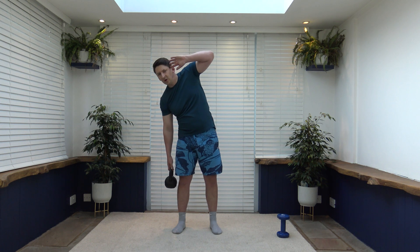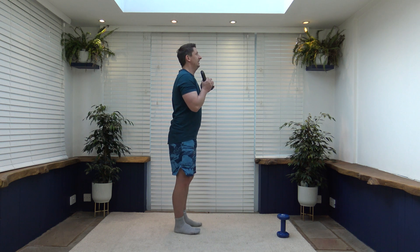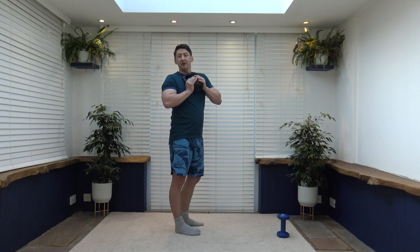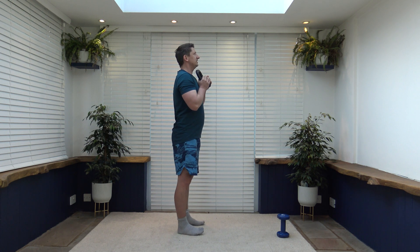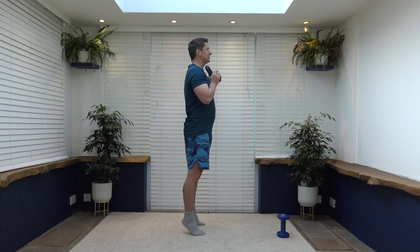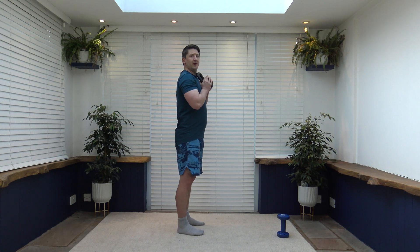Next exercise we've got calf raises. Usually we have the weights by the side, but now we've got the weight out in front. Go up on the toes, slowly release back down — feet shoulder-width apart. If you don't want to do it with the weight you can do it without the kettlebell. Squeeze and slowly release, keep a nice strong core. We're squeezing out those calf muscles — doing a full body workout today, we're going to feel awesome afterwards. Shoulders back, chest out, pull the tummy in.